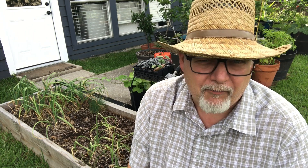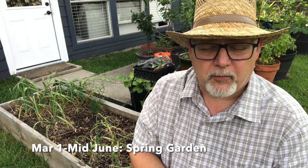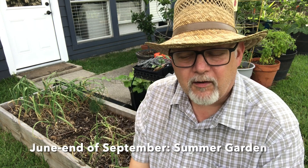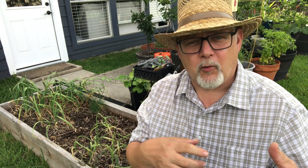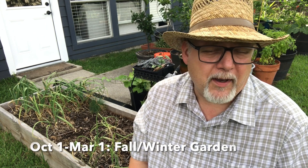Beginning on March the 1st — that is our average last frost date — that's when the spring garden goes in. I'm either sowing seeds or putting in transplants. If I'm putting in transplants, I've started those six to twelve weeks before March the 1st, which puts me back into January. The spring garden grows from March, April, May into June. Right now around June is where I start transitioning to summer gardening. Summer gardening goes into September, maybe October. There's a lot of overlap — if something wants to continue to grow, like the pepper plants, I'll let them go from the spring all the way through the summer, sometimes well into the fall.